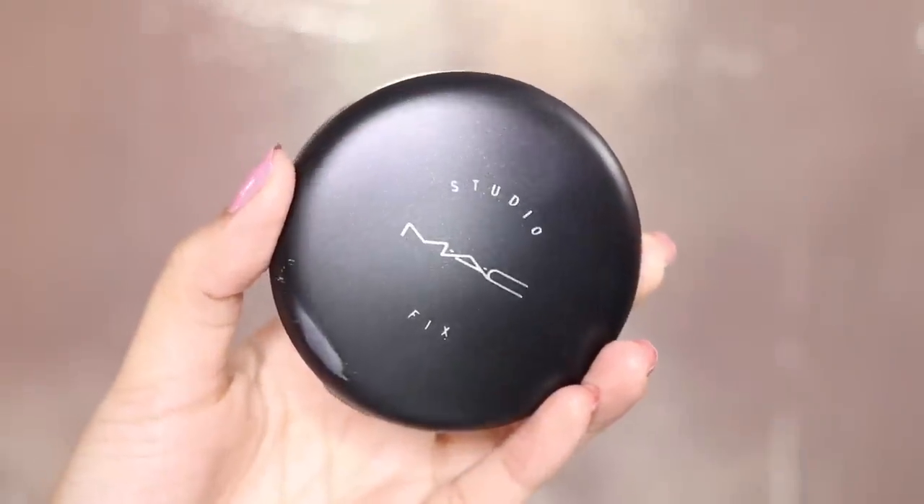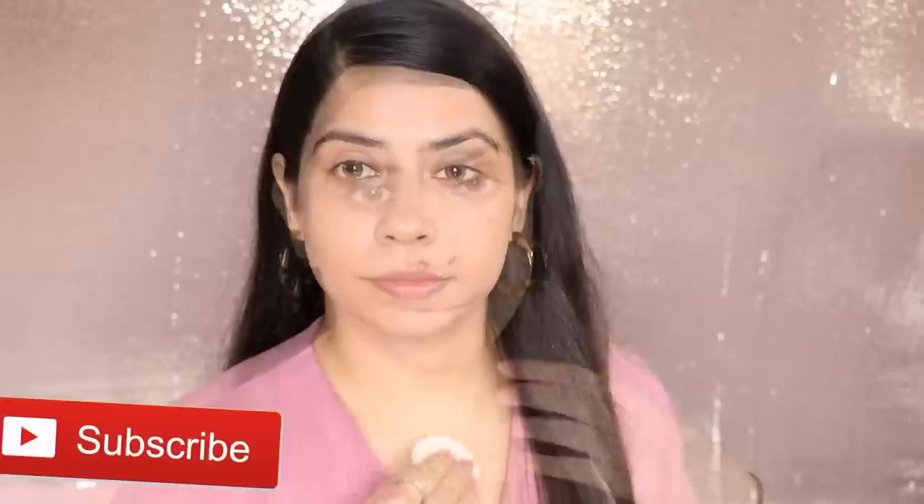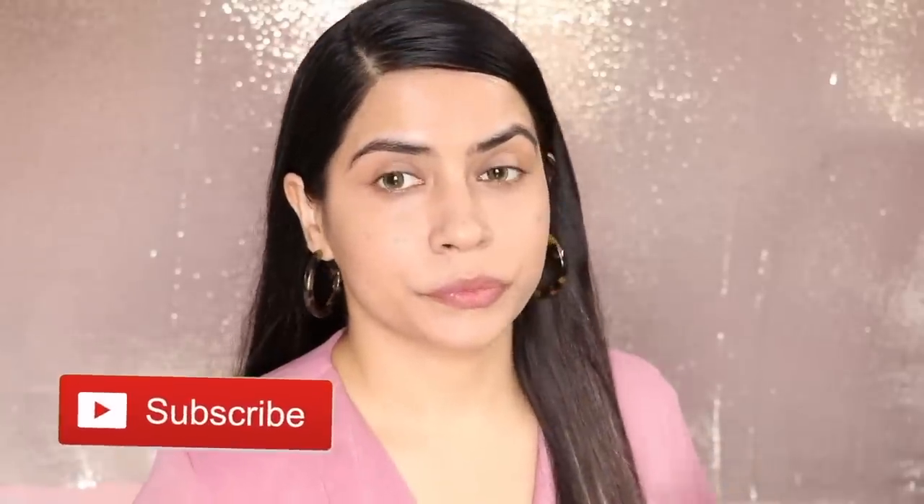Next up, I am using my compact powder. This is from MAC Studio Fix in the shade NC40. You should put powder on the whole face — any loose powder or compact powder, whatever you have at home. This one is my favorite during monsoon because it will stay long on the skin.